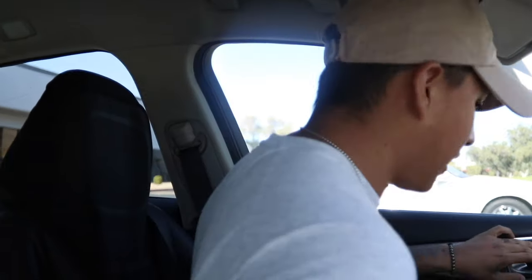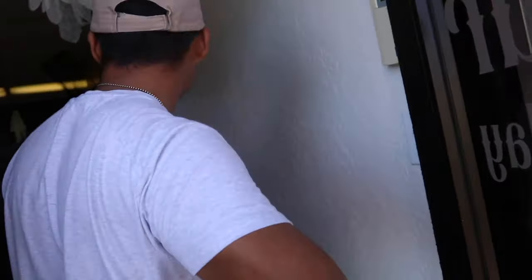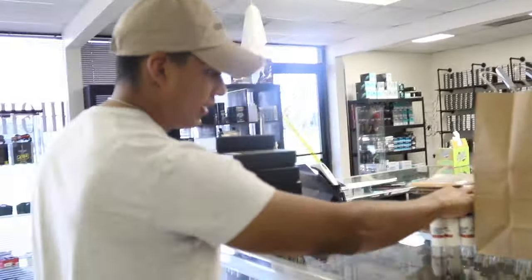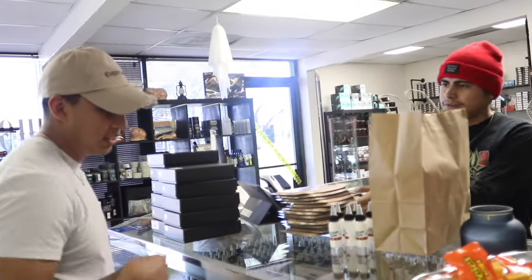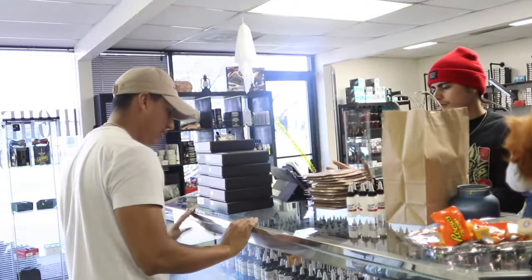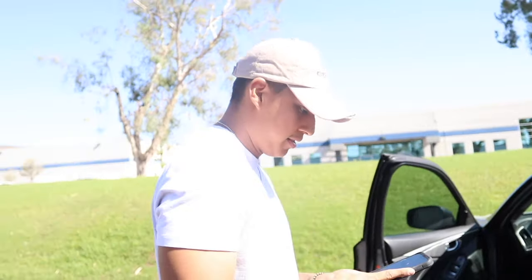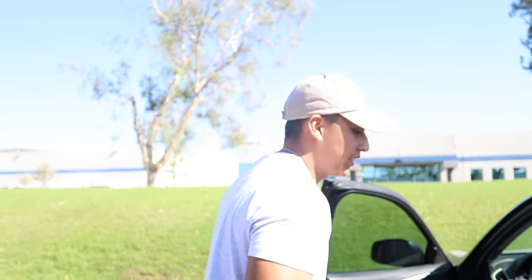We just got here to my sponsor's store — Higher Level Tattoo Supply. We're picking up machines, inks, needles, everything we're going to be using and giving to the students. We got the machines, fake skins, Star Bright inks. I think we got everything — let me check it off the checklist. Actually, I forgot to get a few things, let's go.